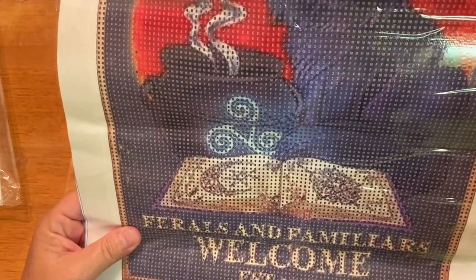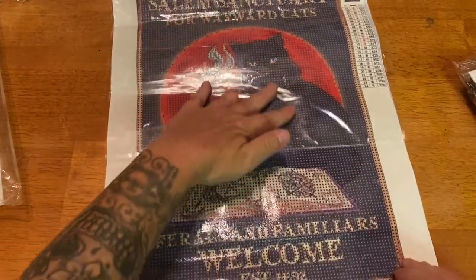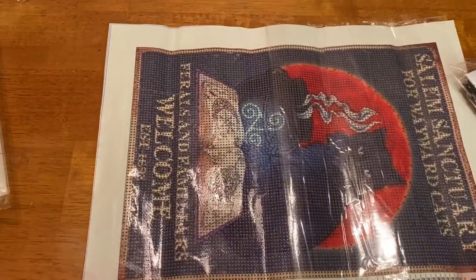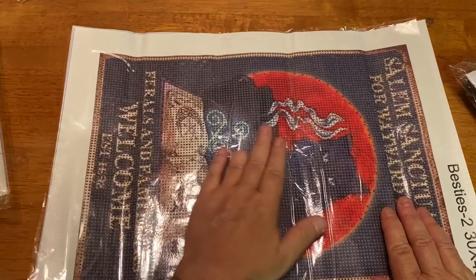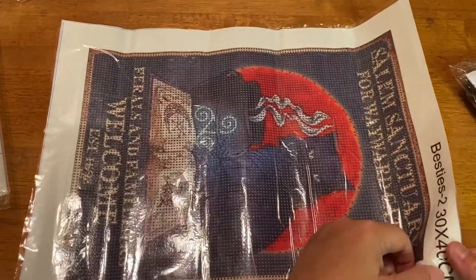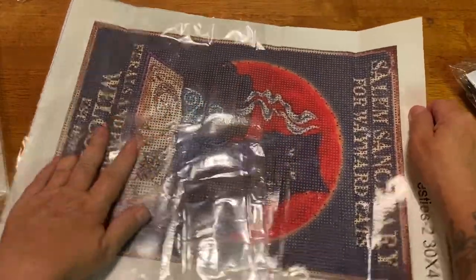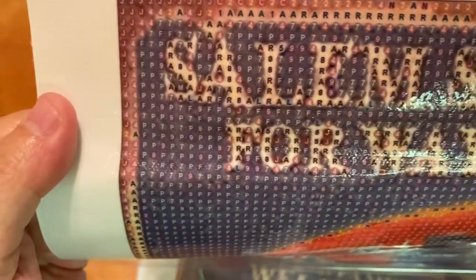This one says Salem Sanctuary for Wayward Cats — Ferals and Familiars Welcome — and I think the lettering says 1692, though it's kind of hard to tell. Maybe I'll be able to read it better in the inventory when we get to that. This is really really sticky and there's hardly any overlapping glue, it's all nice and even. Surprisingly there's not too much confetti — well, no, I take that back, it's all in the background. I'll definitely need my light pad for this, but look how cool this is. The symbols are clear, it's just dark. I just hope the lettering comes out.